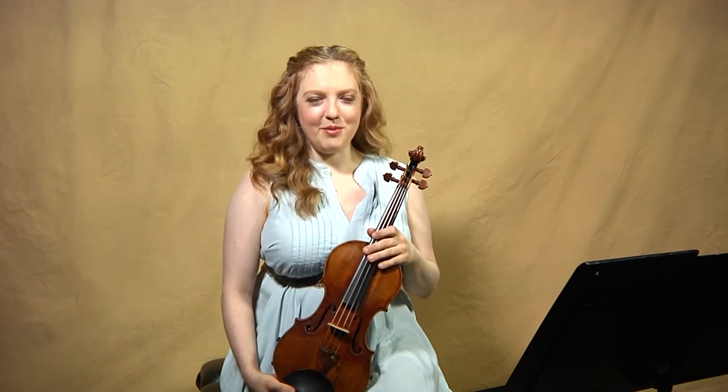Hi, and welcome to RBP on JSB. I'm violinist Rachel Barton Pine, and today we're going to be discussing the second movement of Bach's Partita No. 3 in E Major, the Loure. By the way, if you want to hear a discussion about some of the general issues that pertain to all of the Bach Sonatas and Partitas, please be sure to watch the overview episode.